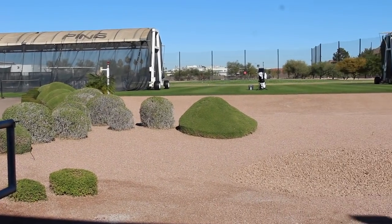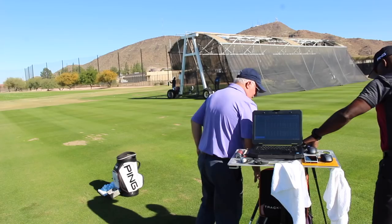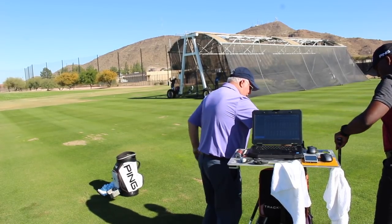Hi, Chris Wallace from Second Swing. We're here at PING headquarters today in Phoenix, Arizona. I'm with James Lee, one of the club fitters here at PING. James, good to see you.